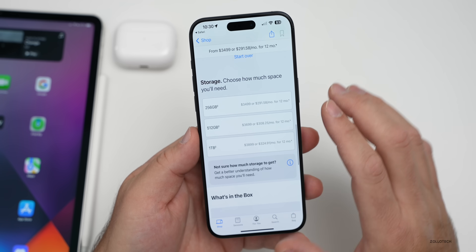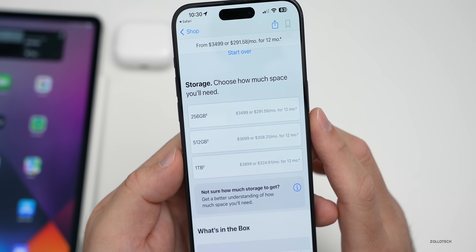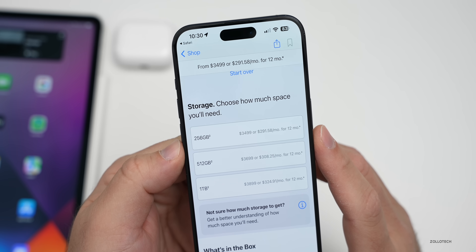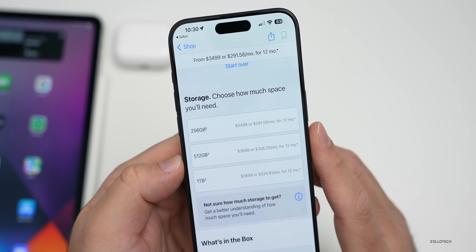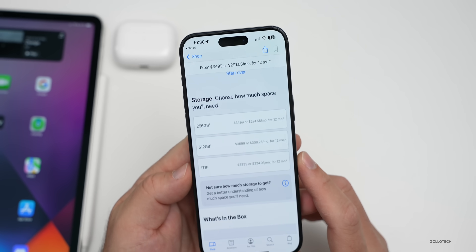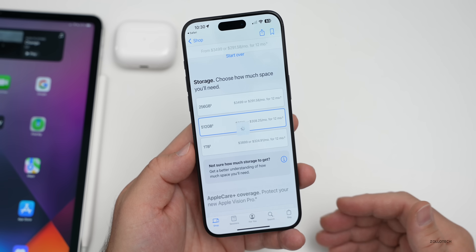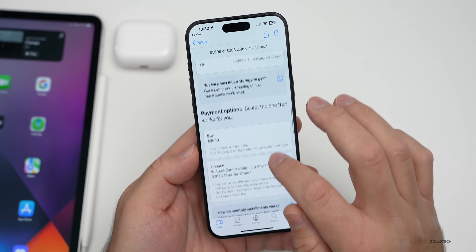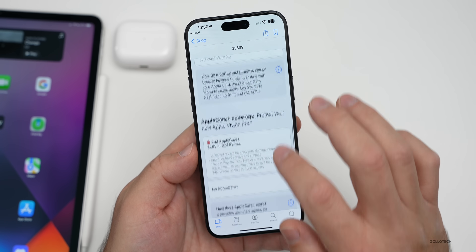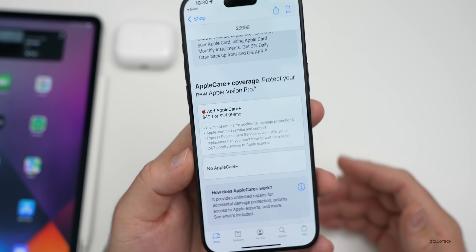Scrolling down, you'll see three storage options. The price starts at $3,499 USD and comes with 256GB of storage. However, there's also a 512GB and a one terabyte option, with the top tier going up to $3,899. These are very expensive upgrades for storage. You can buy it outright or finance it. AppleCare is $500 or $24.99 a month.